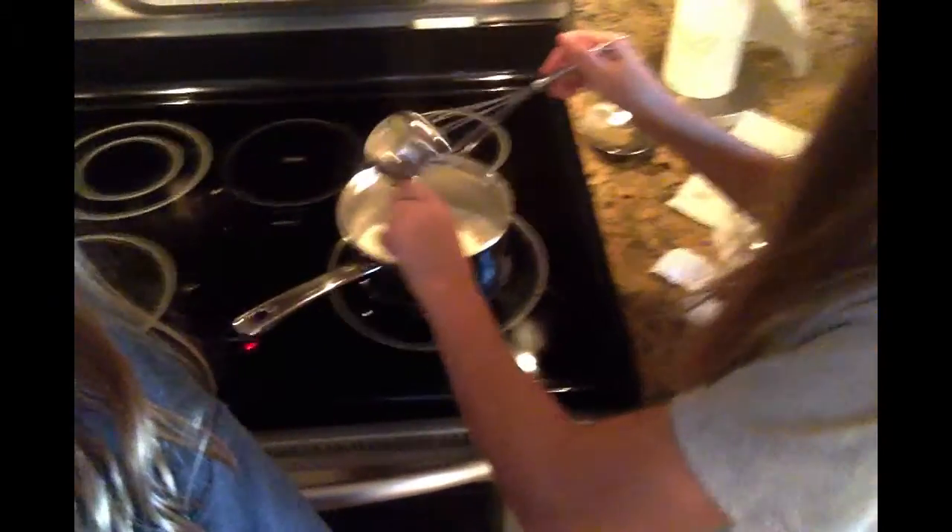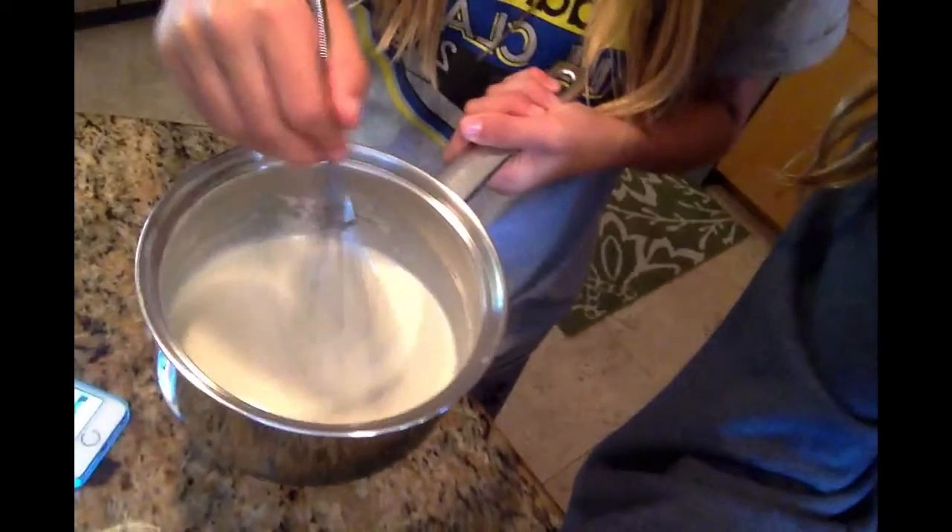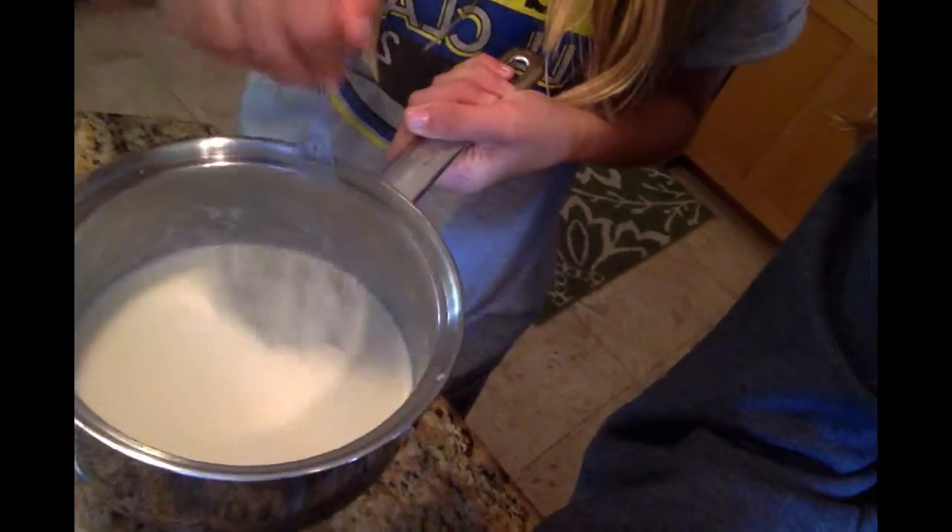Now we're going to add this half cup of parmesan cheese. Add it in there and then you mix it. You need to stir. You can see it's getting thicker because I'm stirring — it's getting thicker.